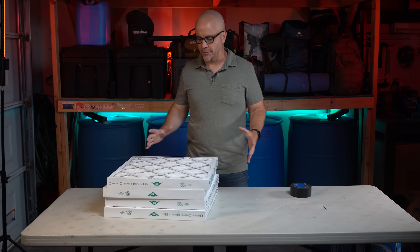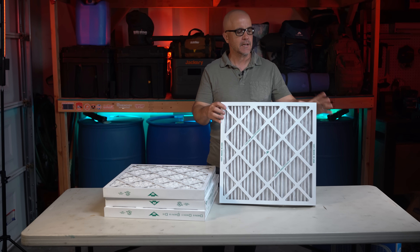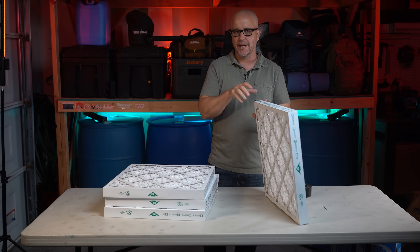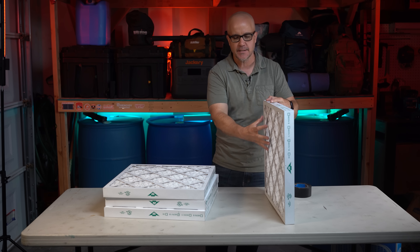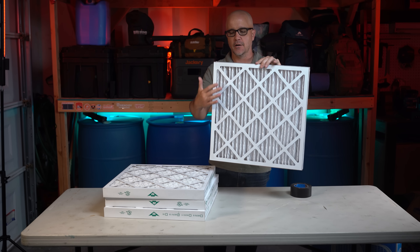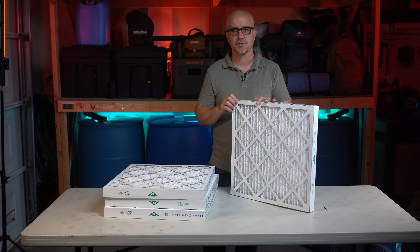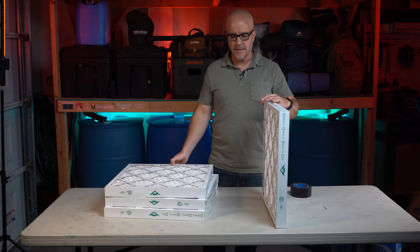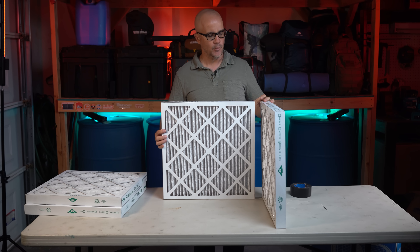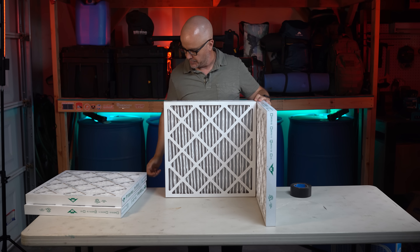Let's go ahead and start building the cube. We're gonna start with our air filters. Pay attention to the direction of airflow — there's an indicator on top of the filter showing which direction the air should flow. We want the air to flow into the box, pulling air from the outside into the box we're making. Also look at the pleats — we want these to be up and down, vertical, rather than side to side, to create a more rigid structure. Airflow direction and vertical pleats are the key things to keep in mind.